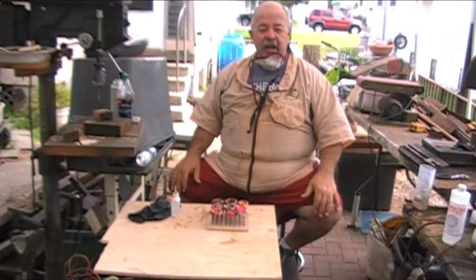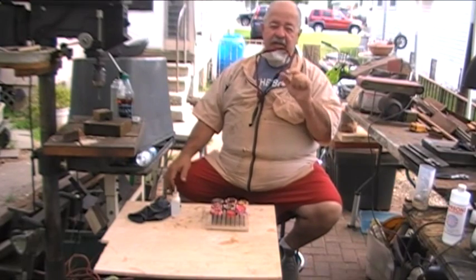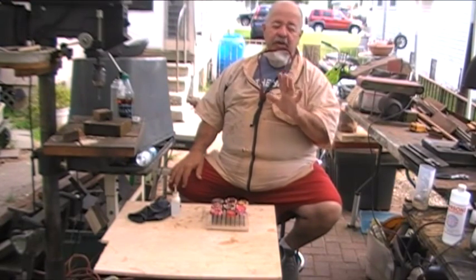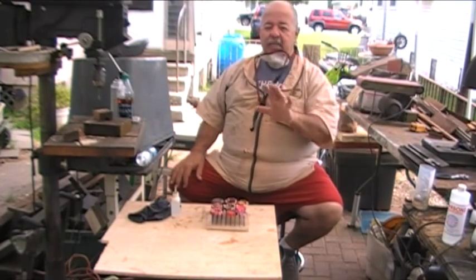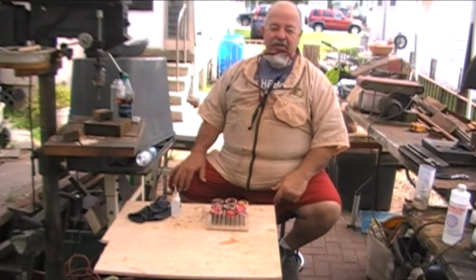I'm Captain Eddie Castellan, but I am going to get back in the shop and start making shavings — I'm told that's going to happen real soon. We'll get back and start making some shavings. You take care, be good, and I'll see you on Ustream.